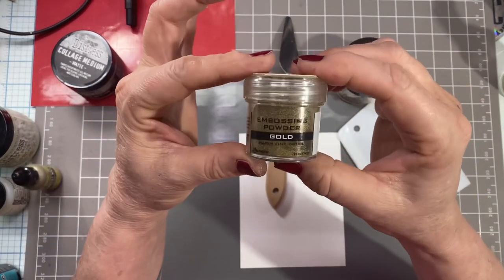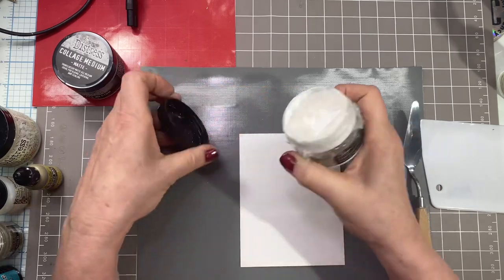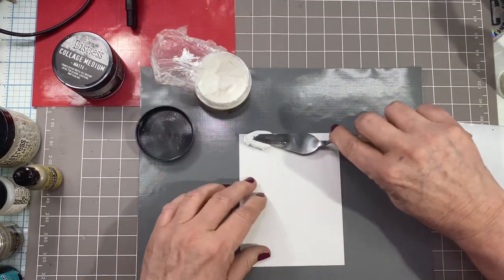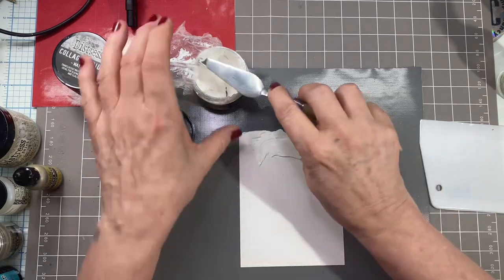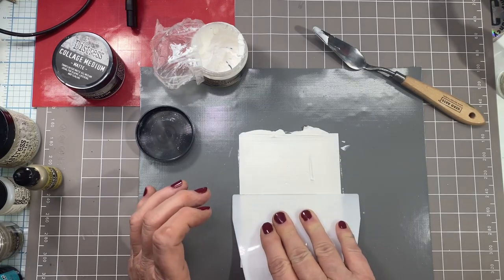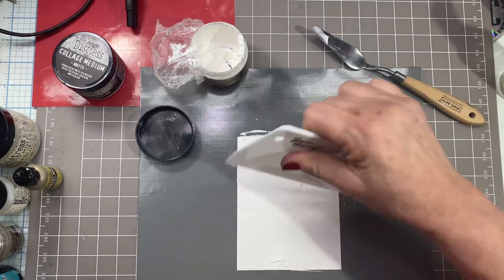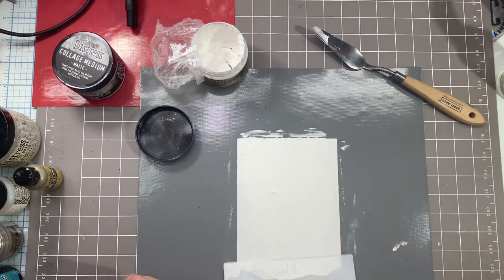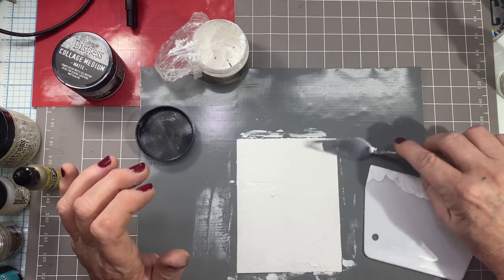I'll also be using foundry wax in gilded, and I'll show you how to do this with just embossing powder if you don't have foundry wax. The foundry wax has a better impact, but both work just fine. I'm going to start with my crackle paste — this one's about a year old and it does start to get heavy and dry. I'm just spreading some along the top of this piece of watercolor paper, just like doing a crumb layer on a cake, coating the entire piece. The thicker it is, the bigger the cracks you get, so you want a variety.